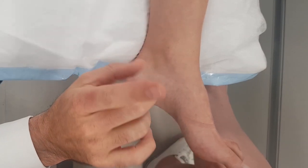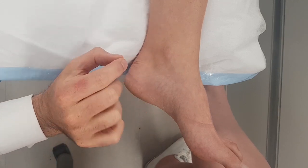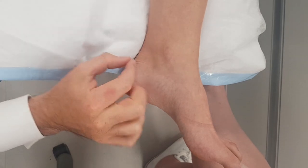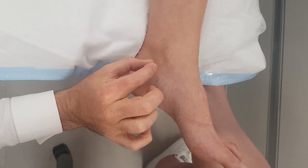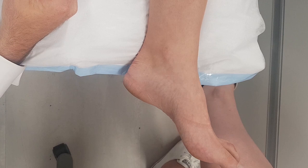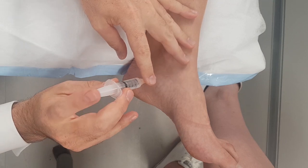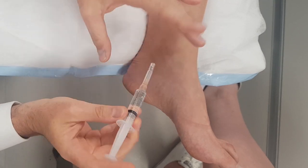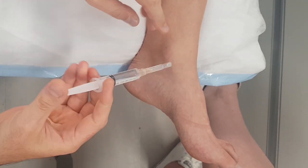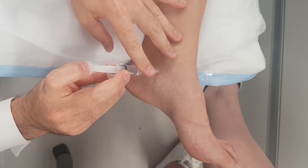So prepping the foot — Doppler, mark it, prep the foot with alcohol, go straight down. I used to go at a 45-degree angle but you don't have to. Go straight in, put local anaesthetic as you're going down. You're going to advance very, very slowly — most of the time you will not hit the artery. You can stabilise the syringe using both hands, make a little tripod, and inject little bit by little bit.